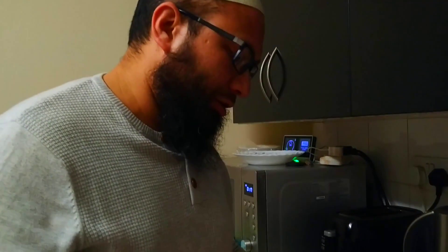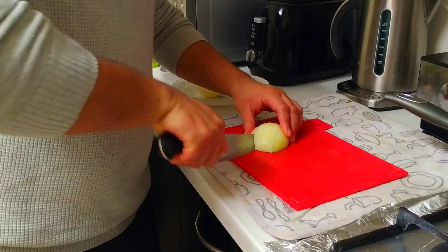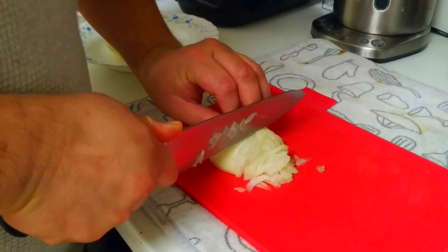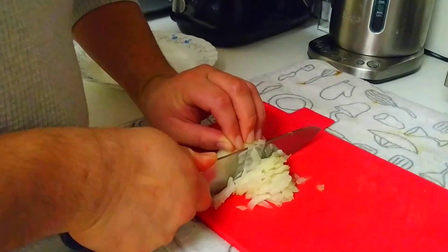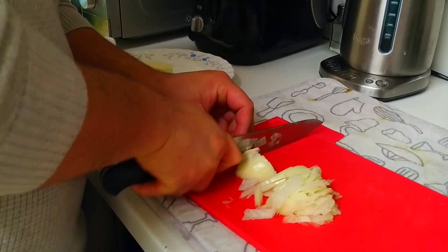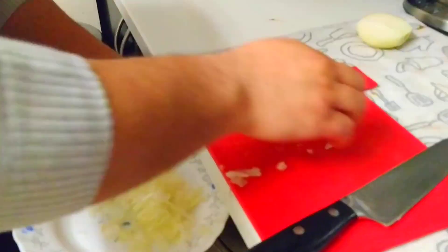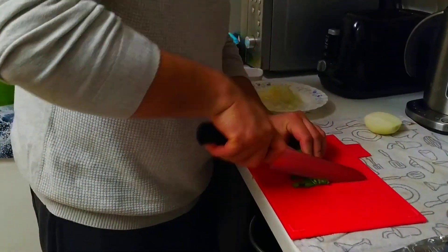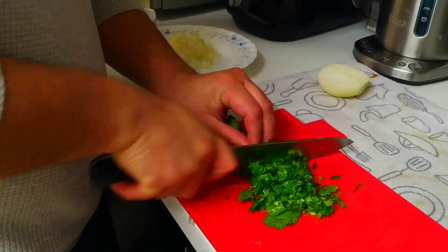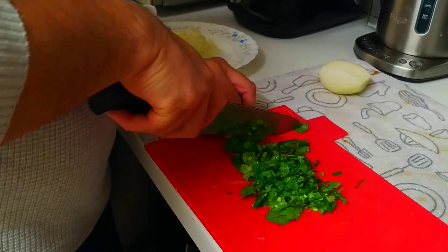For the amount of potatoes I'm mashing, I'm only gonna use half an onion — I don't need a full onion for that. I want it cut quite fine. I'm also gonna take my coriander, stalks and all, and just cut it quite rough — get it chopped up.